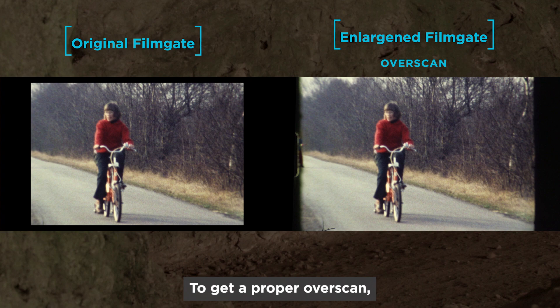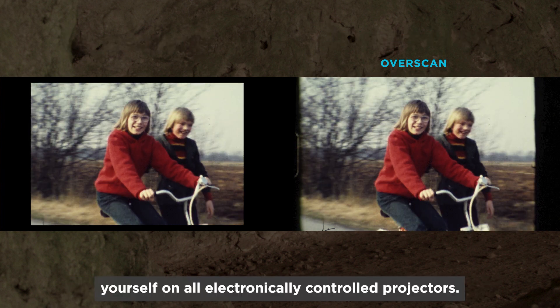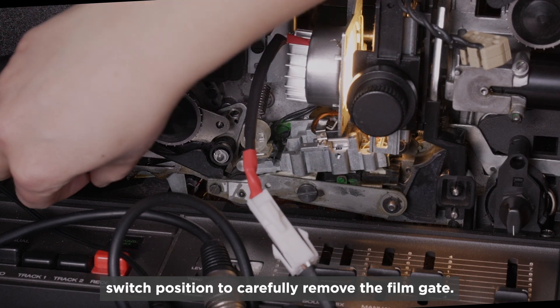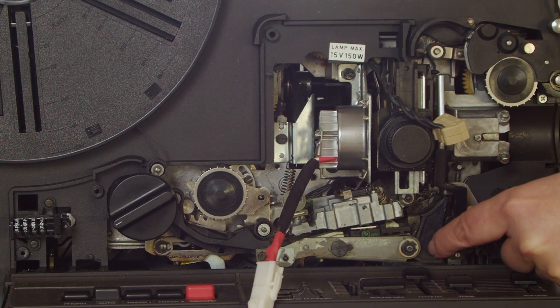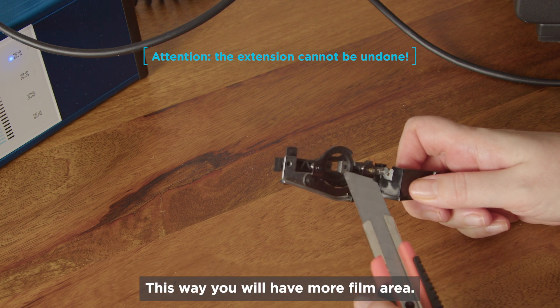To get a proper over-scan — that is, really not to cut anything — you can expand the film gate yourself on all electronically controlled projectors. First, turn off the power, and then select the left-most switch position to carefully remove the film gate. You can remove this small cover frame with a cutter, for example. This way, you'll have more film area.